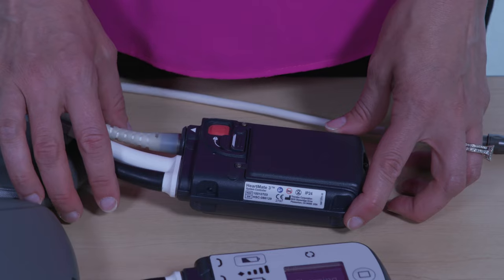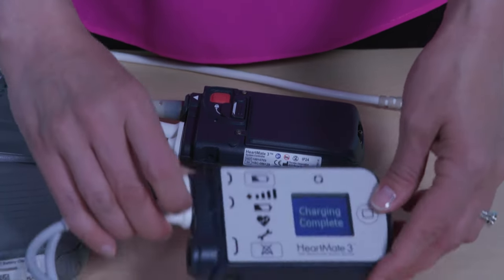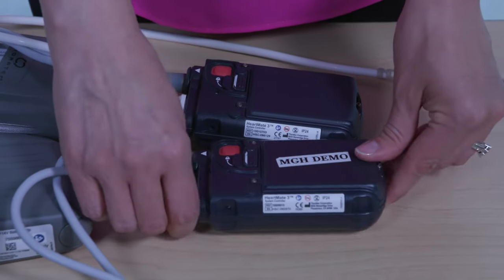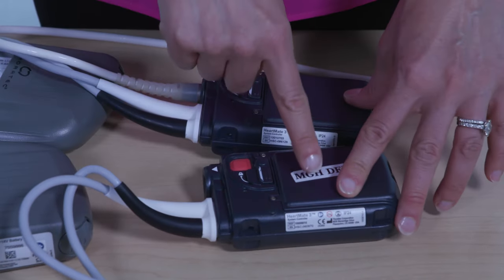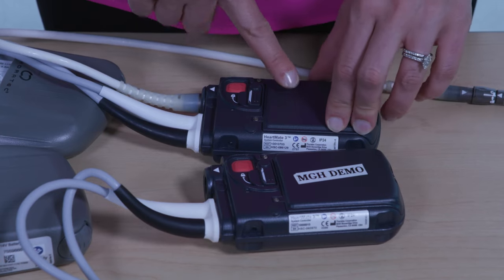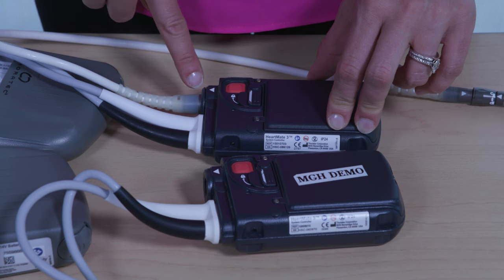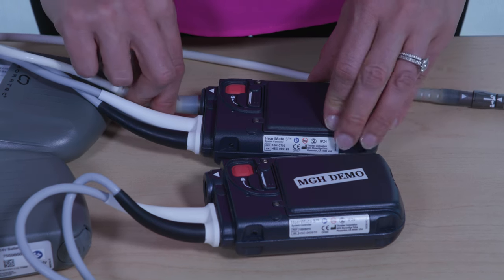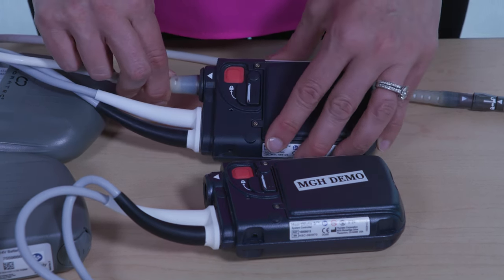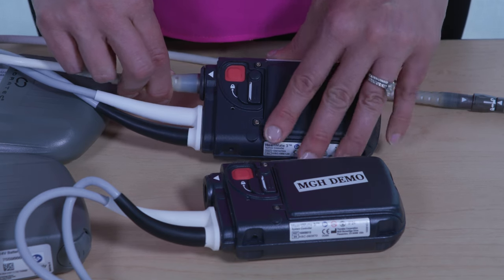The next steps should be completed as quickly as possible. With the two controllers placed side by side, disconnect the driveline from the current controller by pressing the red release button and pulling the driveline out of the connector socket. The pump will stop and a continuous alarm will sound.